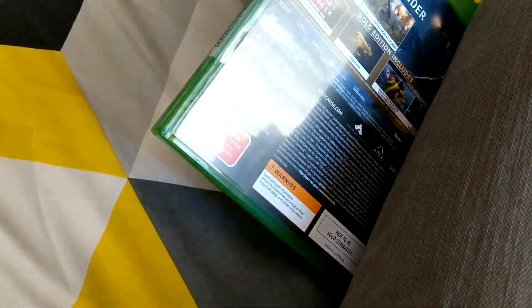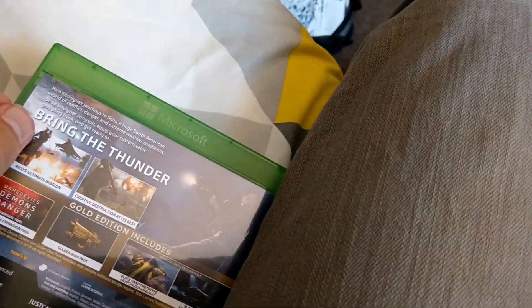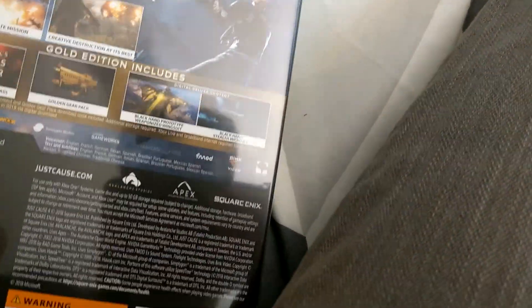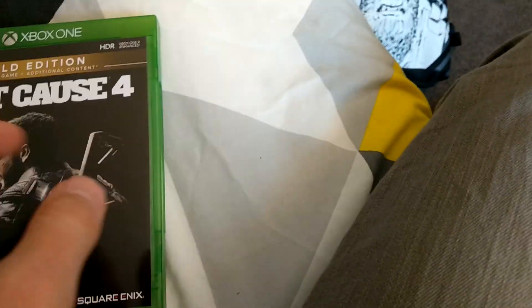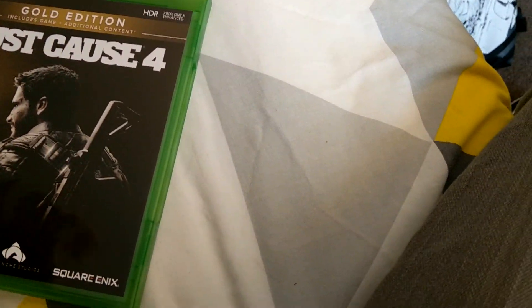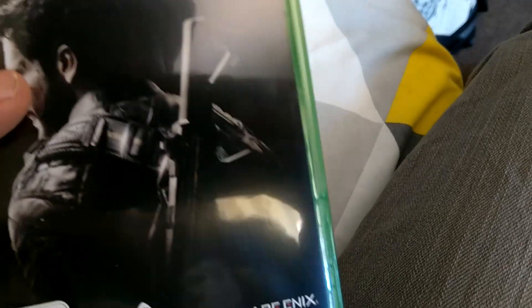I'm going to be making a Red Dead Online video soon for the new Red Dead Online feature that's out in Red Dead Redemption 2 now. I just haven't done it yet — I haven't even played Red Dead Online yet. I was going to do the whole intro and everything, but I think I'll just do the intro first and then jump in after, because character customization will probably take me like half an hour.